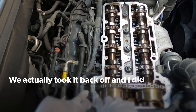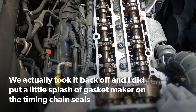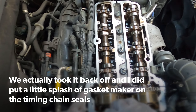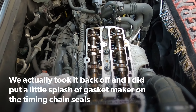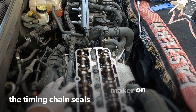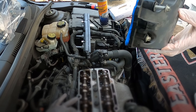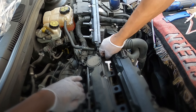Usually on some cars the timing chain cover has like a little groove in it, but this is still really sealed, so good — I don't have to put anything here. I love how tight that chain is. All right, let's drop it in, flip it over, and try to tuck it under.